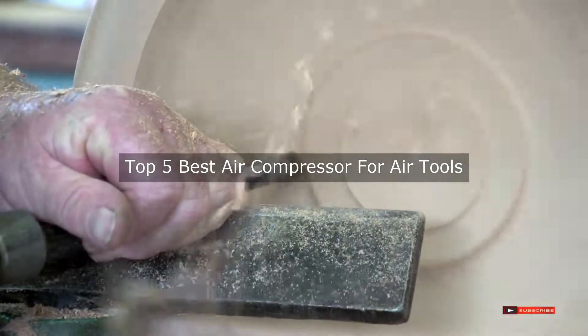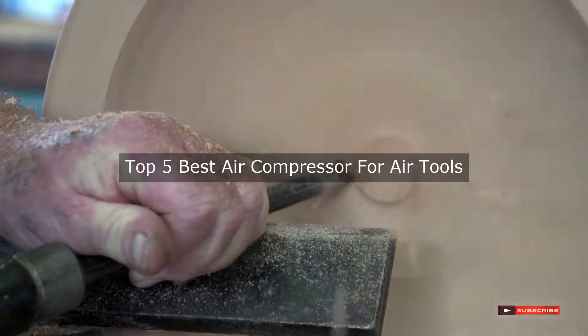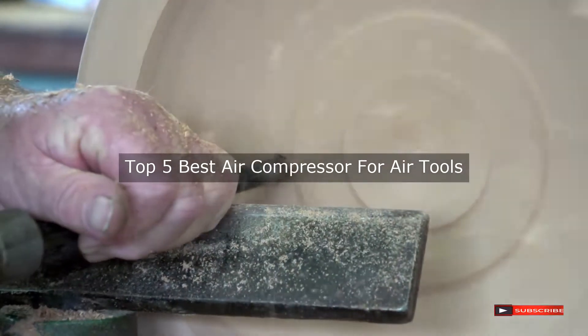Are you looking for the best air compressor for air tools? We will review some air compressors based on thousands of user ratings. Hope our top five best air compressors for air tools will be good for you.